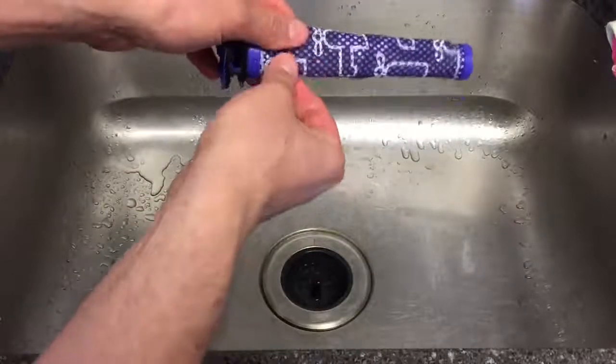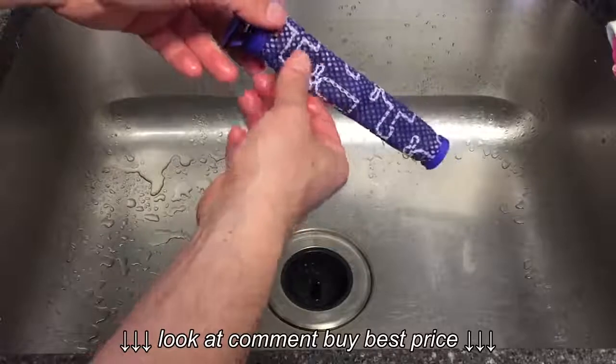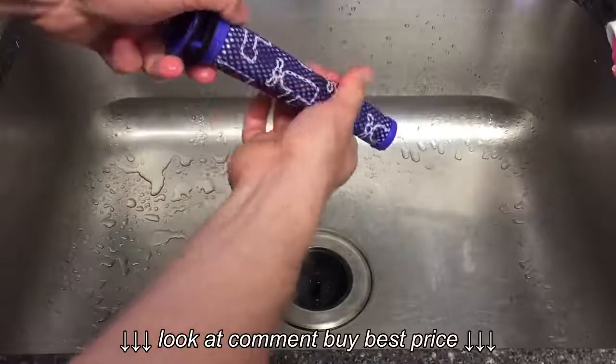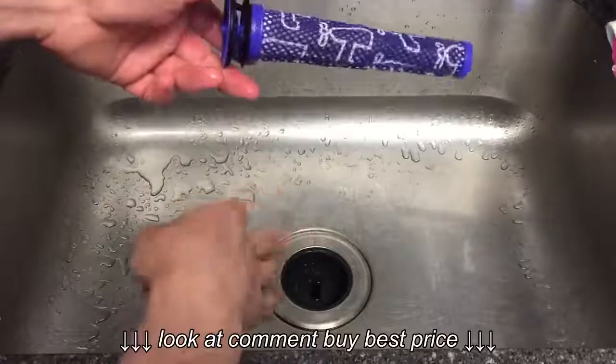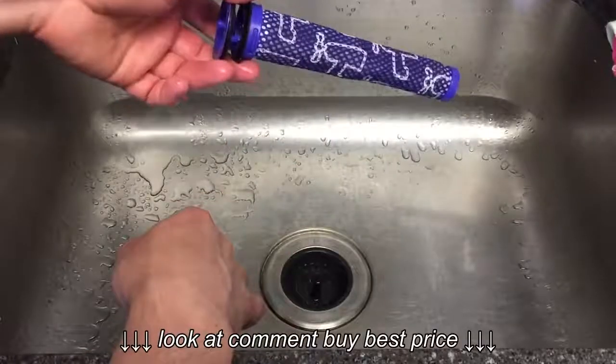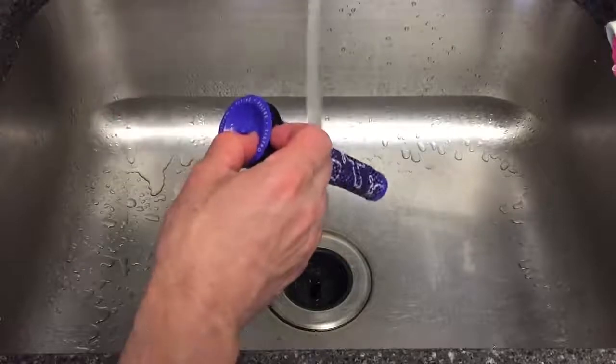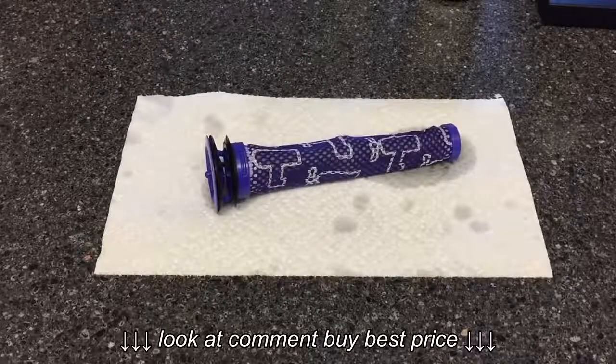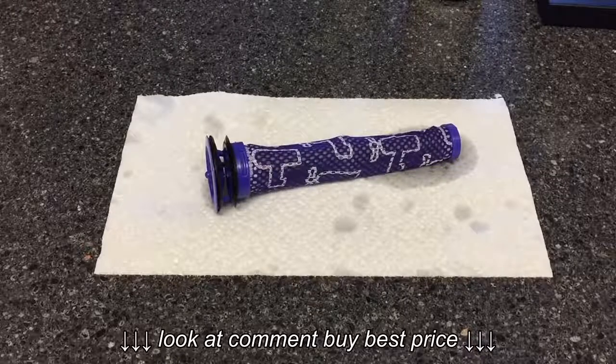There's only so much you can do since it has a plastic frame, so be careful not to crack it. You'll see the water still comes out a little dirty-looking — if that's the case, just rinse it out again.